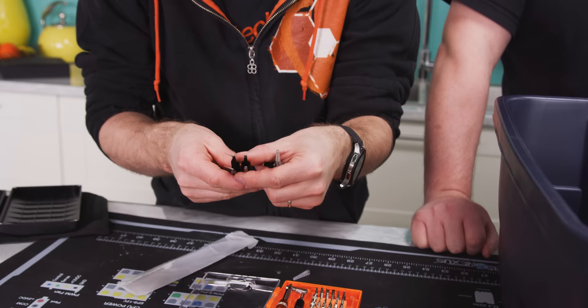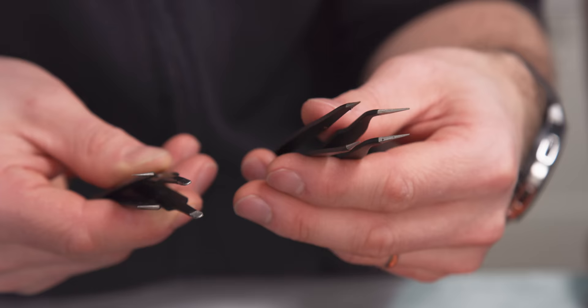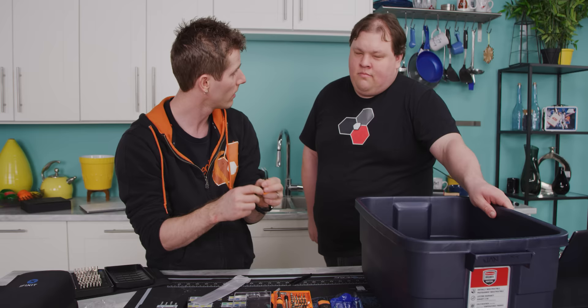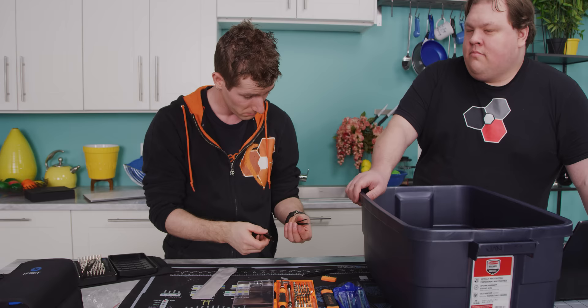I've got the iFixit tweezers in my right hand and the off-brand ones in my left. iFixit includes a broader tweezer I use a lot just for picking up dropped non-ferrous screws. My main criticism of the iFixit angled tweezers is that the tips bend easily if you try any real grabbing or prying. At home, I actually broke off the tip of my angled iFixit tweezers. The off-brand ones aren't a direct replacement for a broader grabber-style tweezer, but they do stand out in terms of sturdiness. These get a pass — they're $1.81.